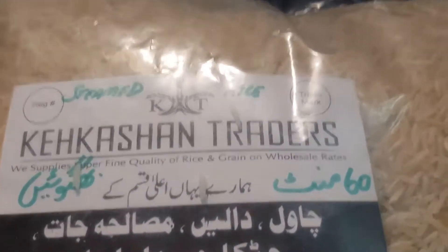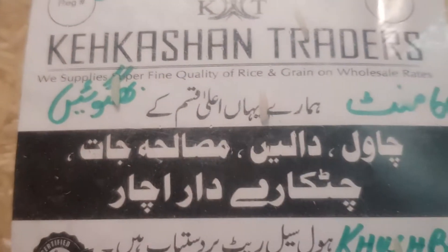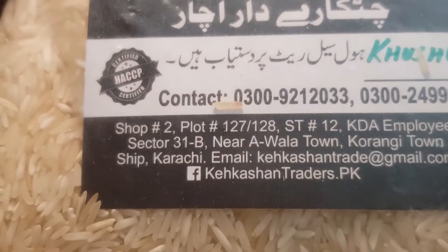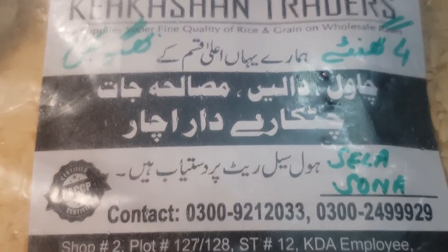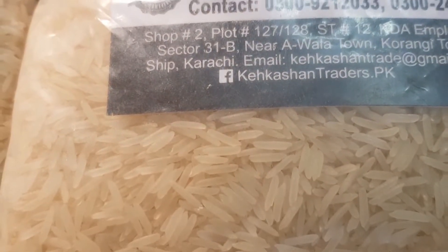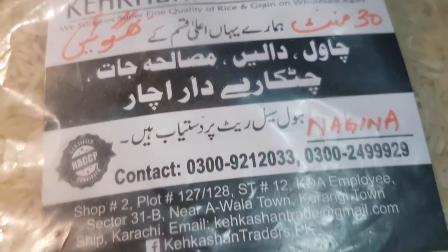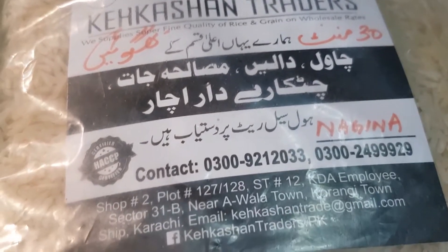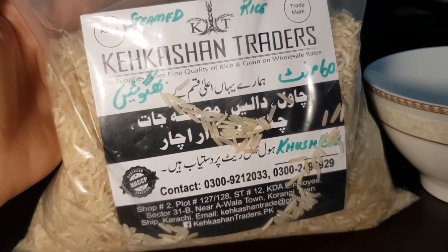So let's start reviewing. This is the first chawal — steamed basmati rice. The instruction says 60 minutes cooking time in water. The time duration is 1 hour. Now looking at the grain, this is Sela Sona Chawal — the grain is a little bigger. The third is Nagina Chawal — it is a normal medium-sized grain. Sela has a very big grain, and steamed basmati rice is a little smaller.